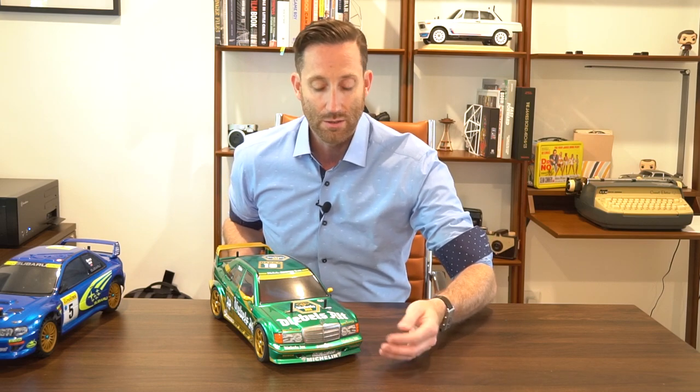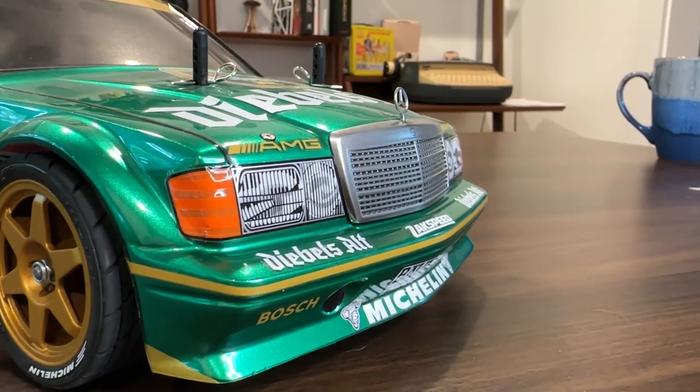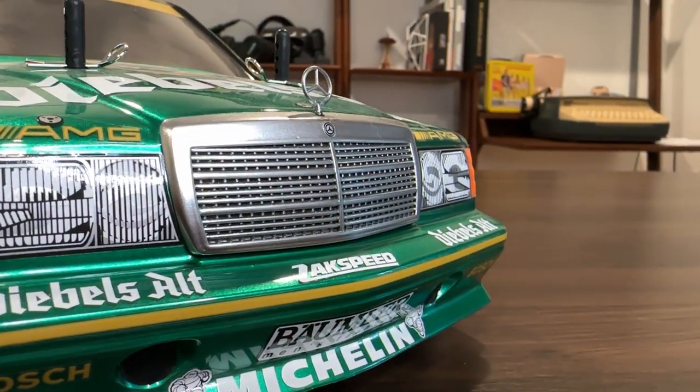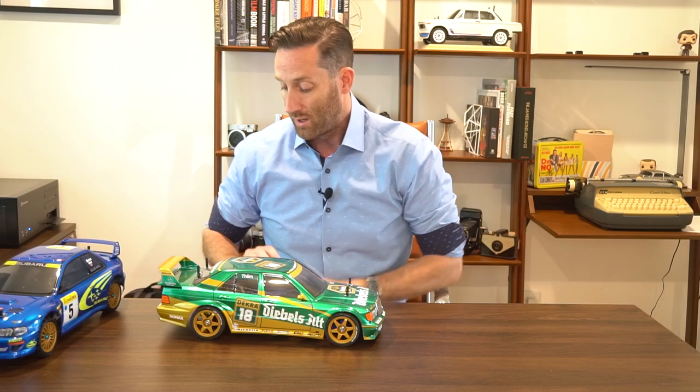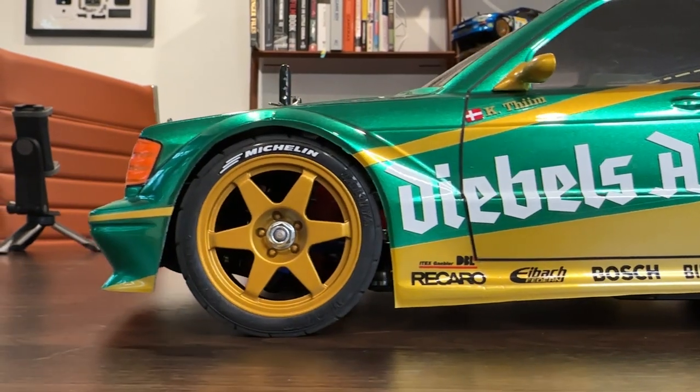I also de-chromed the chrome pieces that came in the body kit. The reason you do this is when you clip them off the sprue, you'll see where it's no longer chromed. So I de-chromed the whole thing, primed it, and then used a gloss coat of black followed by a chrome product over it — it ends up looking quite chrome. On the wheels I buffed them lightly with 220 grit sandpaper and then sprayed them with the same PS Gold from Tamiya, making sure colors match.